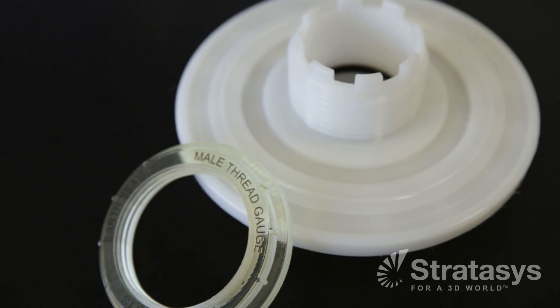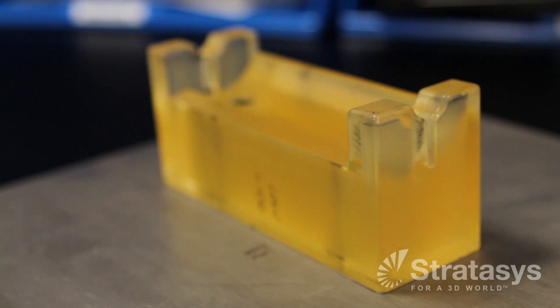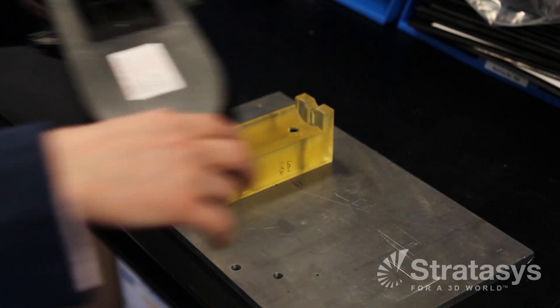The main benefit of using a PolyJet printer to manufacture jigs and fixtures is the time. It's so quick — we can design a jig during the day, print the jig at night, and the next day we come in there's no need for any machining. We can then put that jig straight into production.